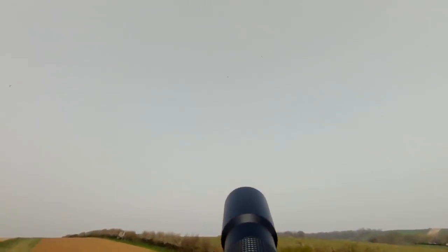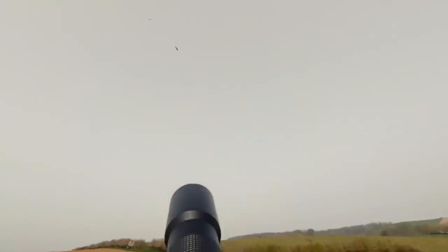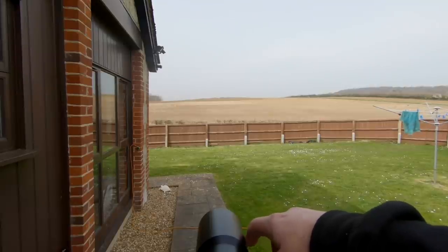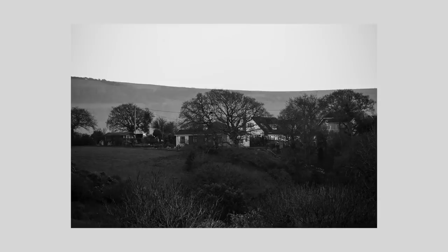I've only used it a handful of times. It is a tricky lens to use — hard to focus, very hard to use handheld, and best used on a tripod, not on a windy day, because you do get loads of wobble due to the focal length being so long. Other than that, it's not that bad. For color photography you do get a little bit of fringing around the edges, but in black and white it's okay.